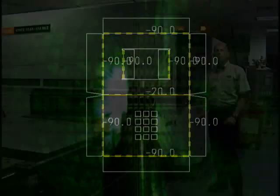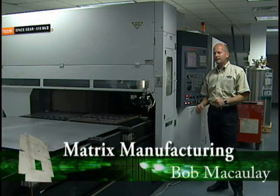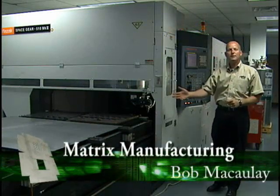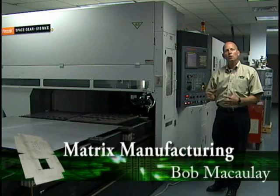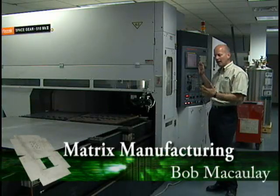Join us as we explain the process of Matrix Manufacturing. Based on our production requirements, we've used the offline software to generate a kit nest for a standard blank size that we have set up on the laser. We've transferred that program into the control via download and it's ready for cutting.